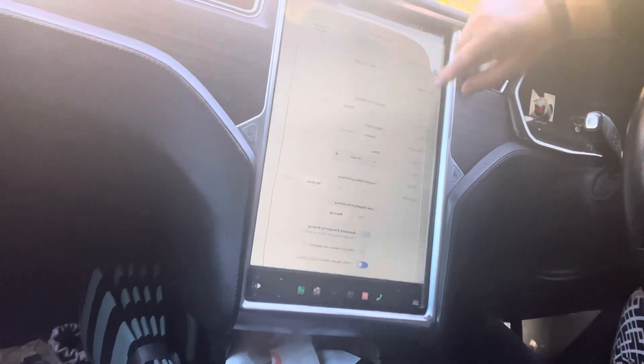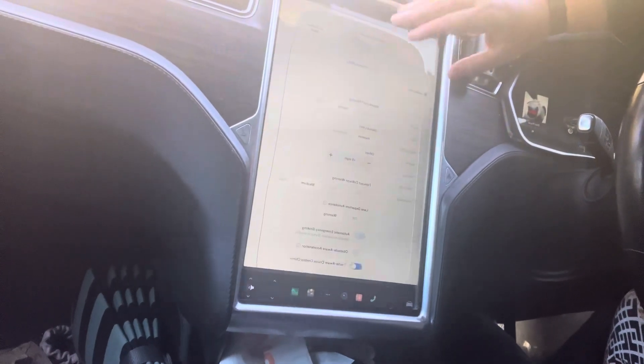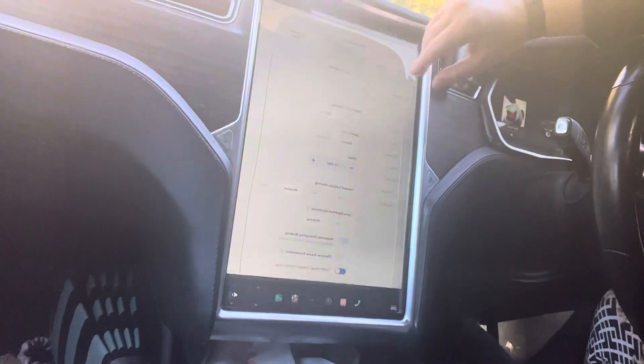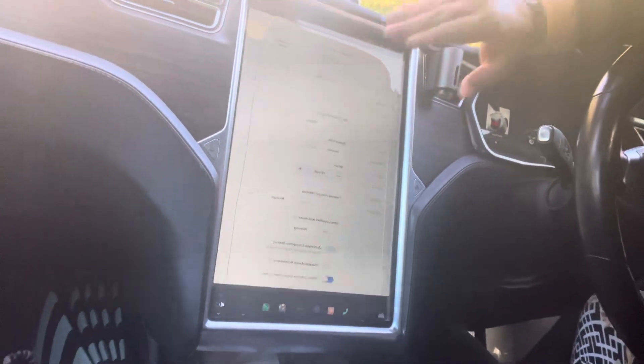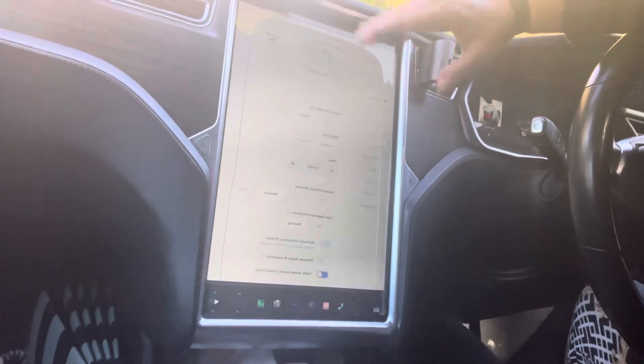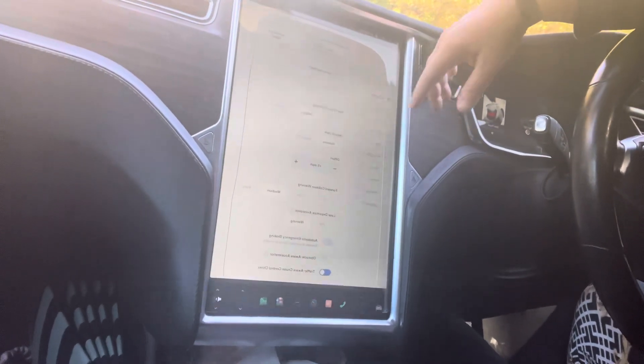Autopilot — you want to use that, whether you're taking a short or long trip. I use it quite a bit whenever I can and it helps tremendously with my range. I notice a difference compared to just using the pedal or regular cruise control.